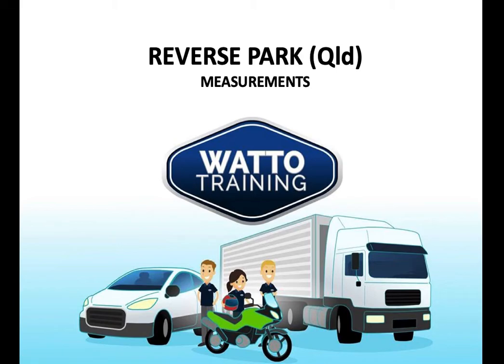Hi, this is Brendan from Watto Training, and in this tutorial we're going to take a look at the reverse park manoeuvre measurements. This is specifically designed for Queensland driver trainers.